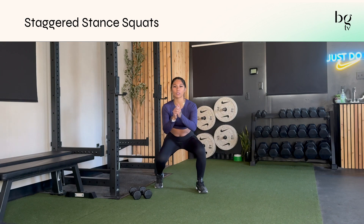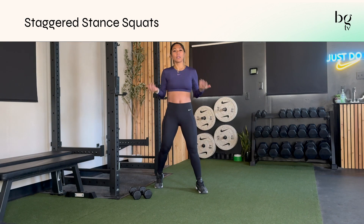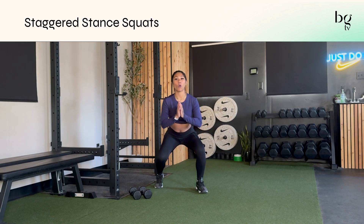Then bend both knees, lowering into a squat, and then stand back up. You have a few options here. If you're doing a hold isometric, that means you're holding it at the bottom.